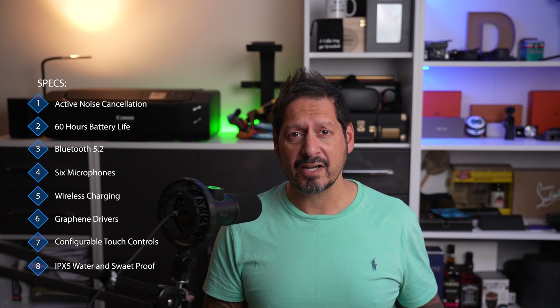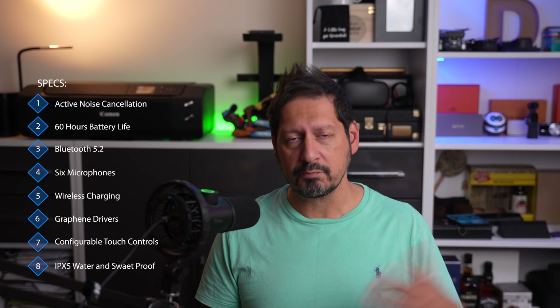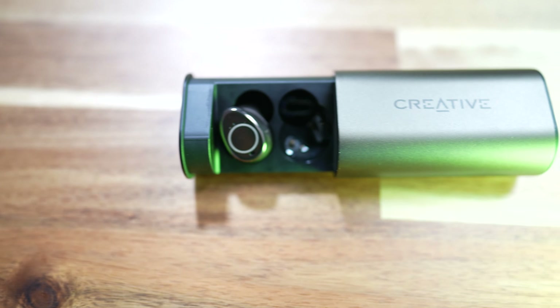All of that sounds good. You also get touch controls, and they're IPX5 water and sweat resistant — so moderate water, and definitely sweat and rain proof. You can also use them to access and control your smartphone assistant. Another nice touch is there is an app, and from this app you can set up your buds just the way you like. You can configure the touch controls — play, pause, skip — all of that stuff in the app, so you don't have to go with what the manufacturer has set. You can customize your own.